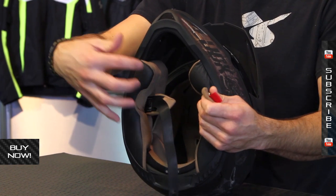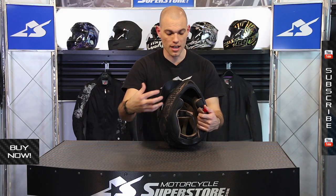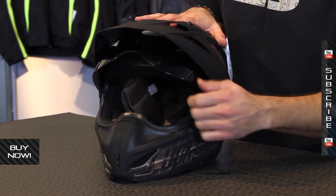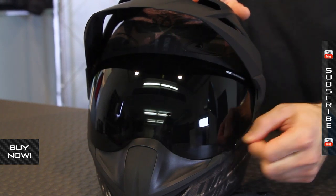Underneath the liner system, you have the EPS, which has vent channels cut into it as well, allowing hot air to get from your head out through the EPS to the outer vents. The shield system, with the Hard Luck helmet, comes with a dark smoke shield like this. It's easy to activate up and down — it uses the thumb tab on the left-hand side.